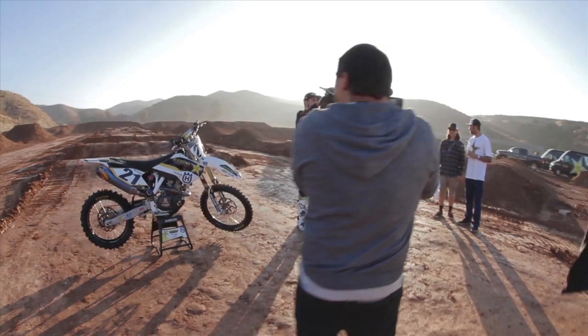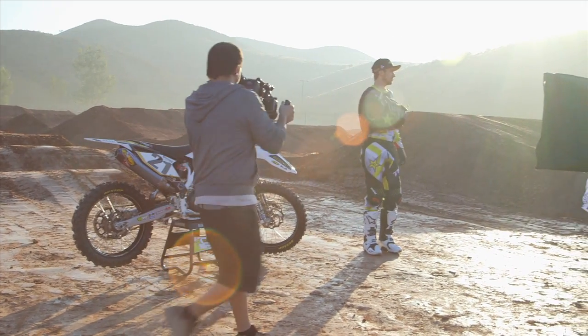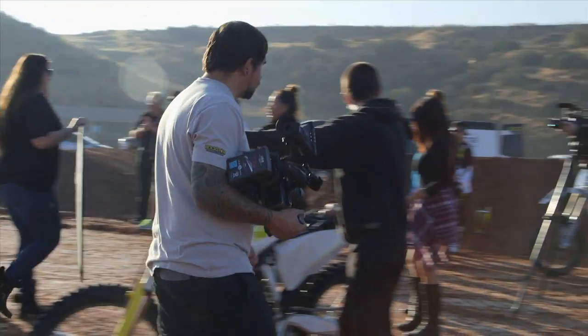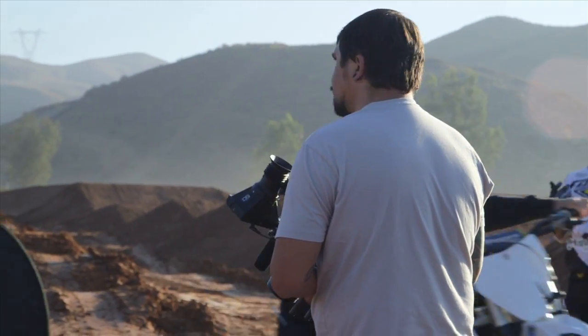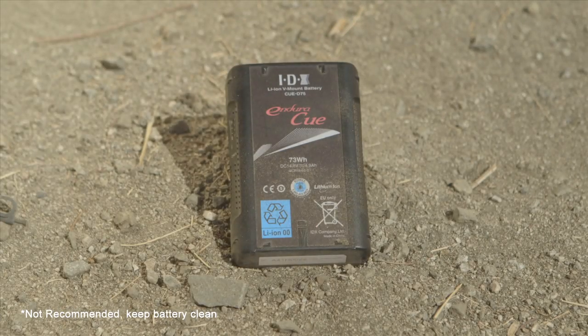I'm actually pretty happy to be running with the IDX batteries. It's actually really impressed me as far as running my entire kit off one battery essentially almost for the entire day. When you're in an environment like this, you're going to get one take and that's all that really matters, so having a battery that's dependable is important. My name is Strauss Balteira and I shoot IDX. We'll be right back.